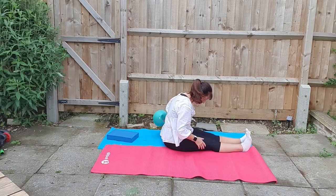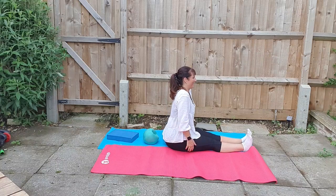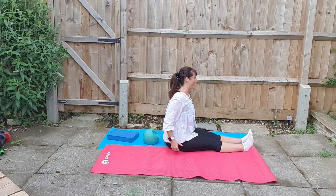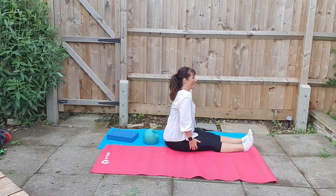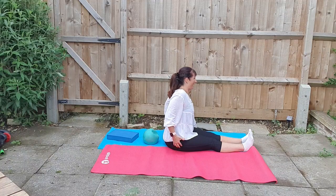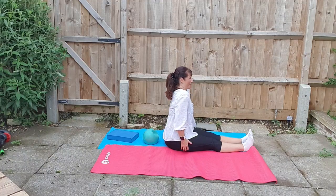Using the ball as mentioned earlier, behind you, straighten the back and work into the shoulders. We're going to try and do an all-over-body workout as mentioned at the beginning, so every muscle should be able to stretch, lengthen, and be used this morning.